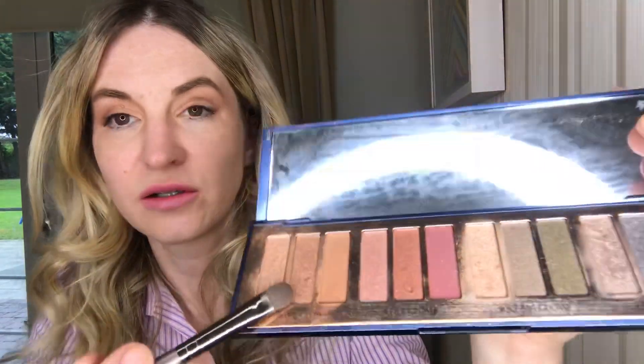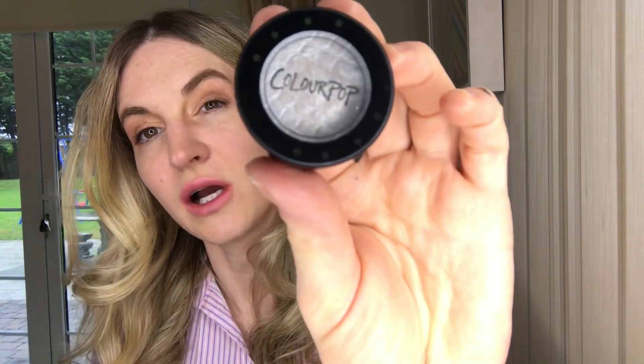So next I'm gonna apply this shade, the middle one, using this brush to quickly fix. I'm gonna use this Colourpop eyeshadow.